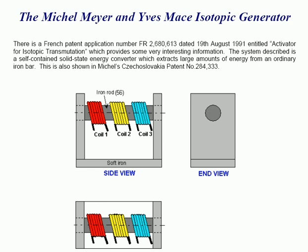There is a French patent application number FR2680613, dated 19th August 1991, entitled Activator for Isotopic Transmutation, which provides some very interesting information. The system described is a self-contained, solid-state energy converter, which extracts large amounts of energy from an ordinary iron bar. This is also shown in Czechoslovakia patent number 284333.